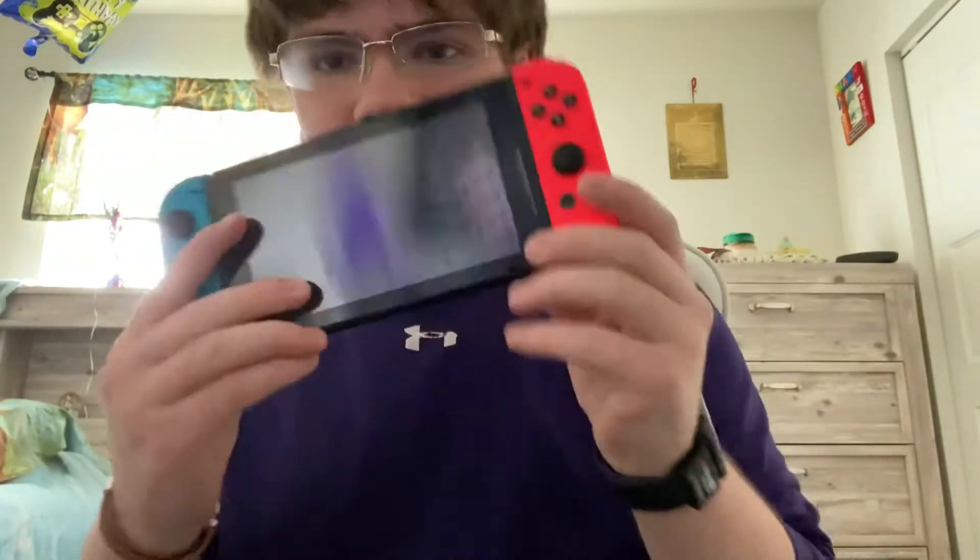Ladies and gentlemen, welcome back to the channel, it's your boy Mark, and as always I am back with another banger for you guys. Today I'm going to teach you guys how to install an SD card in your Nintendo Switch. If that sounds interesting, let's hop into it.